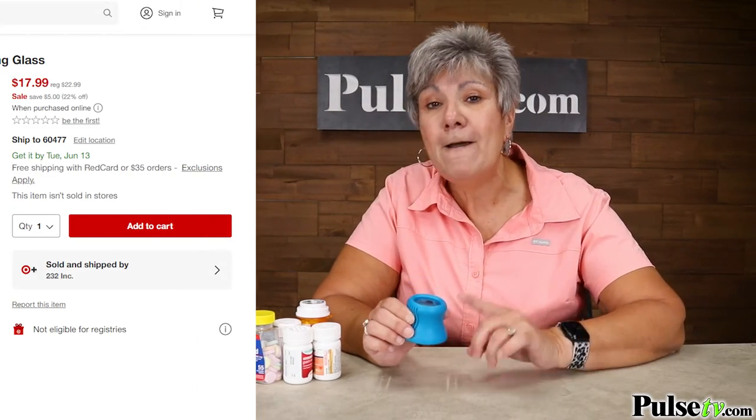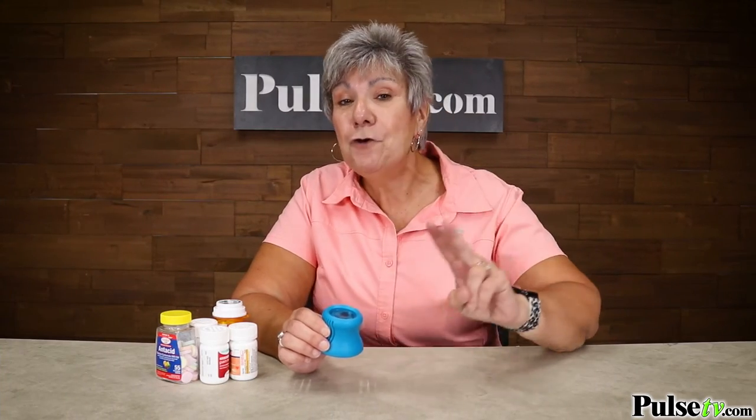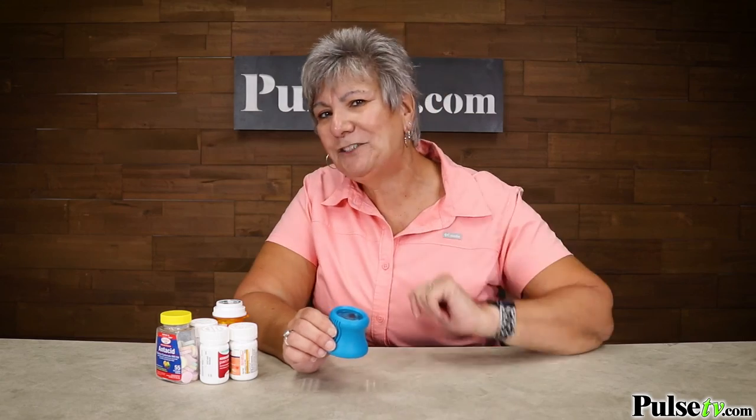Now we have a great deal on this. Target sells the same one for $18 but with us you're getting two for way less than that. We do have limited stock so make sure you head over to the site and grab your opener today.